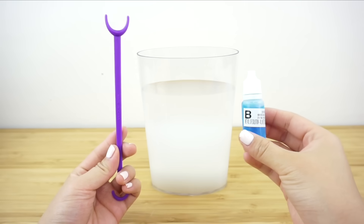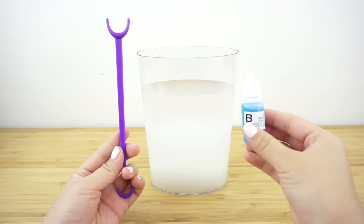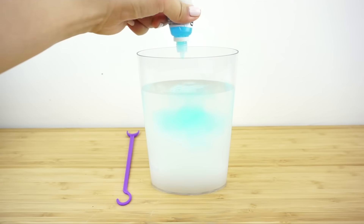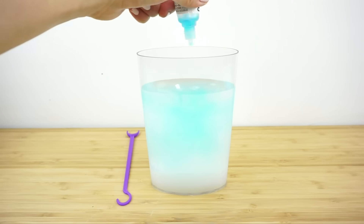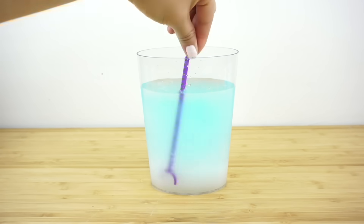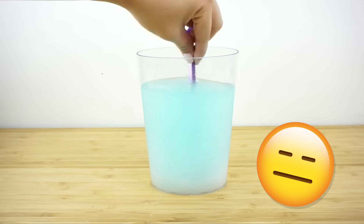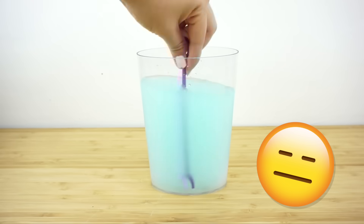After the timer is up, pour the small bottle of jelly liquid into the tank, mix it through thoroughly, and leave everything to set. I started getting a bad feeling about this because the mixture looks very cloudy and nothing at all like the crystal-clear jelly from the packaging.